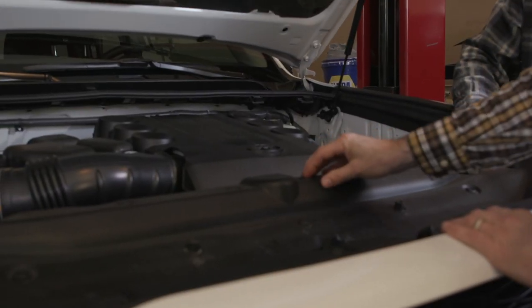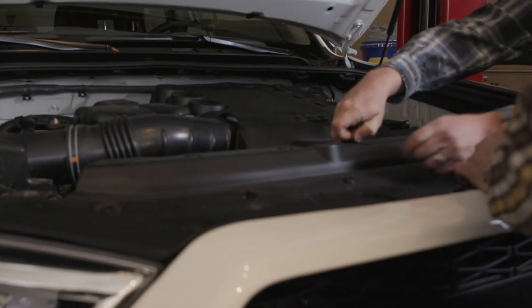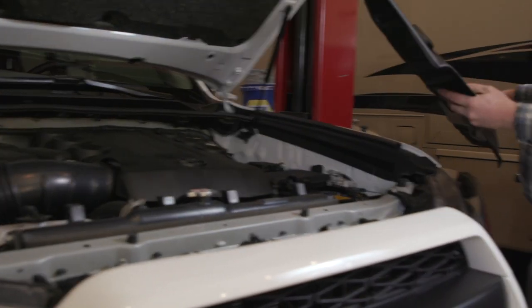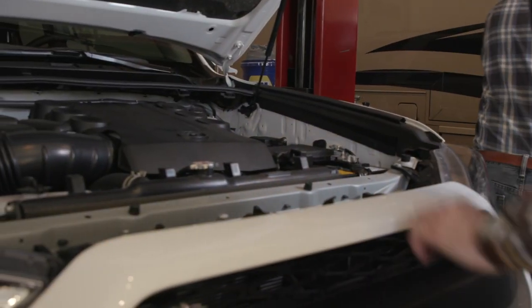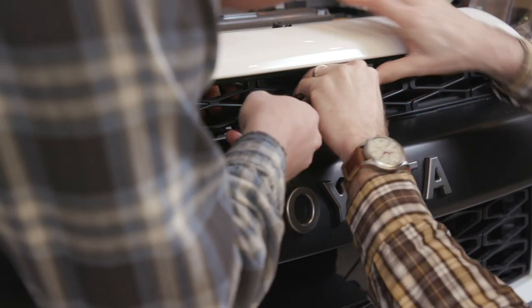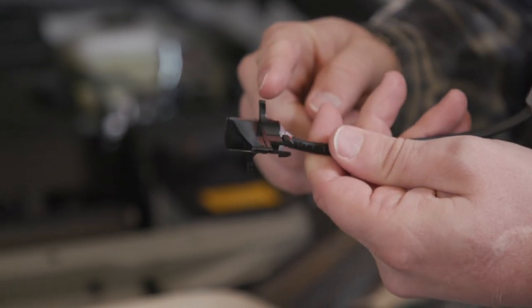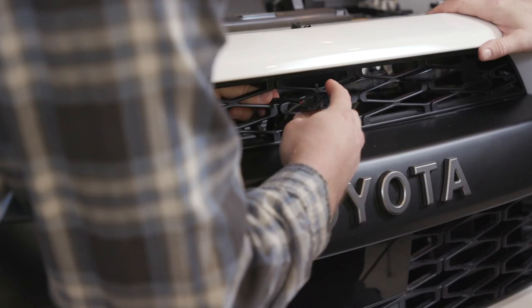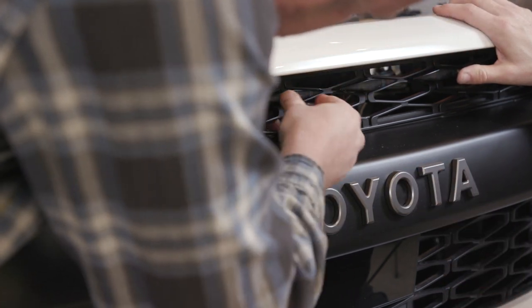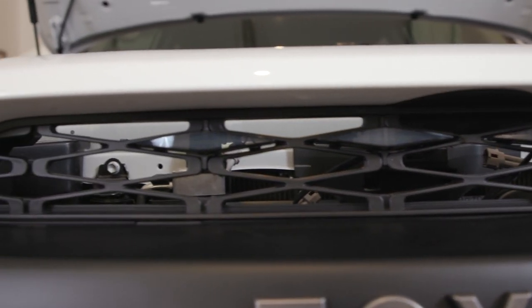We started by removing the radiator support cover by pressing in the button on the middle of the little fasteners and then carefully removing all 11 of them. We removed the cover and began inserting the lights into the grill. The lights have a recessed tab on top and bottom and they only fit into the grill one way — there was some fumbling putting one in the wrong way at first — but we got all four lights clicked in and then fastened them to the attached wiring harness.